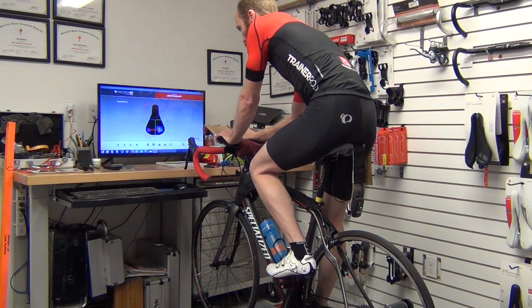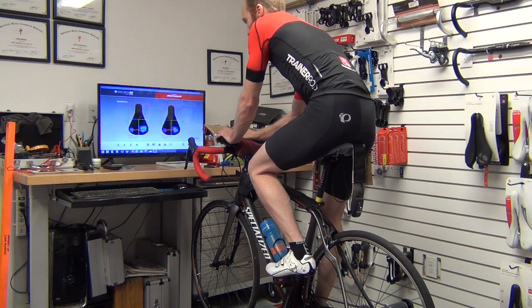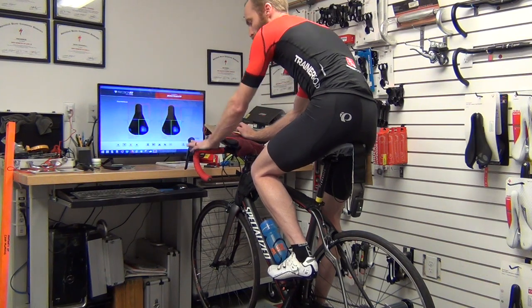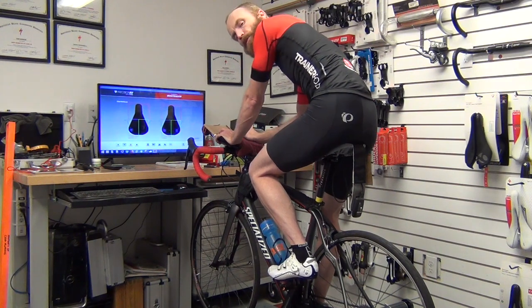The neat thing we can do to cross-check is load up two captures side by side and play them back to see if we have overall consistent results and pressure values. Positioning looks pretty consistent, and I'll be using the hoods each time, landing essentially at the same position so that we have the same sit bone loading.